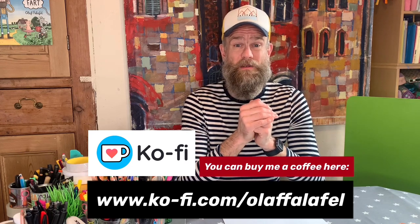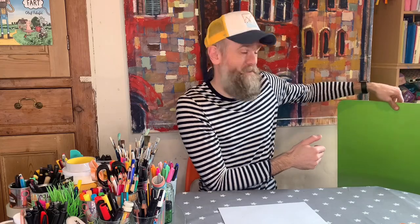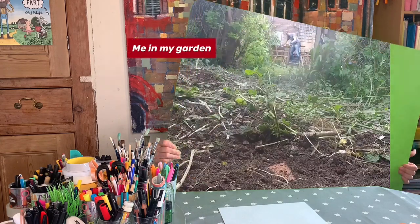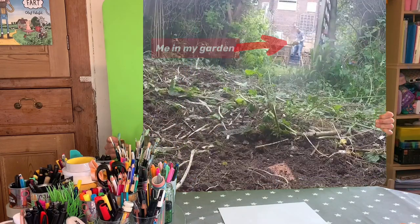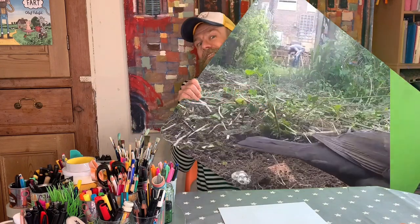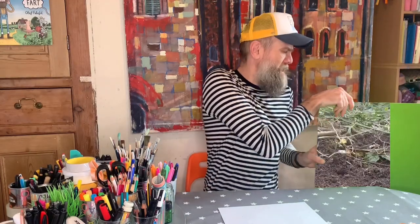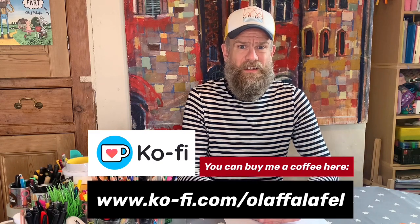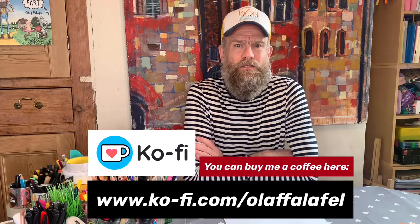I've had quite a few people buy me a coffee actually, and I tell you what, I've not spent it all on coffee. I've actually spent some of it on this fabulous green screen I've got here. Can you see this? Basically what this means is I can use this and do all sorts of special effects. Isn't that good? So basically, if more of you buy me a coffee, I can keep doing more amazing stuff like that. Anyway, back onto the show.